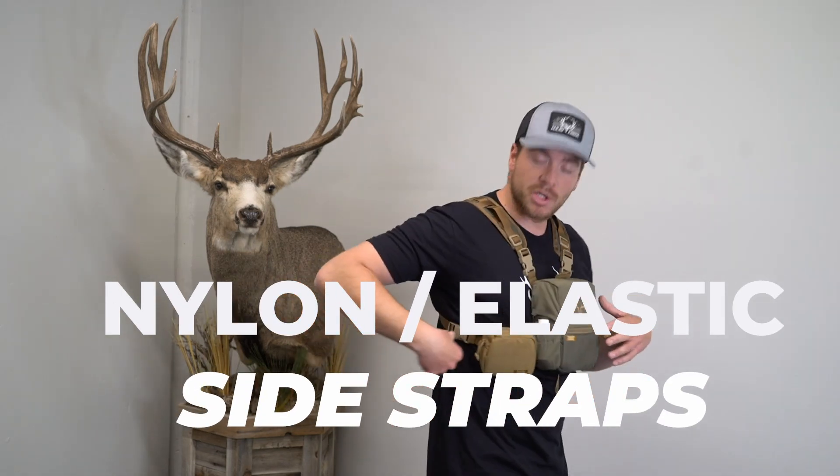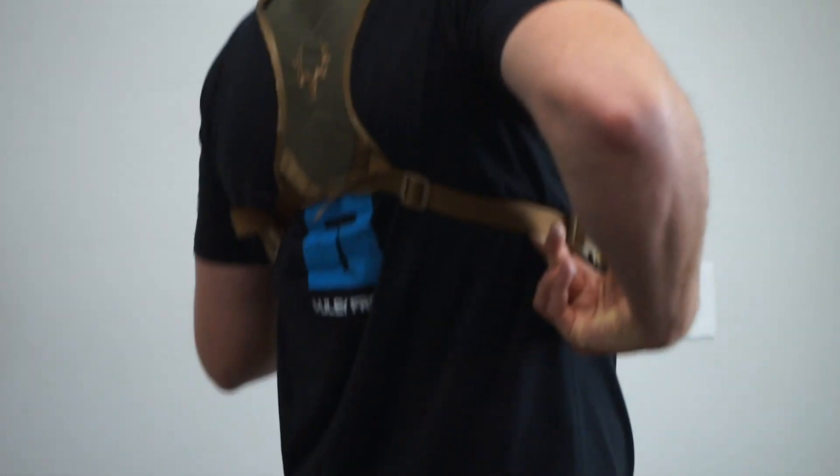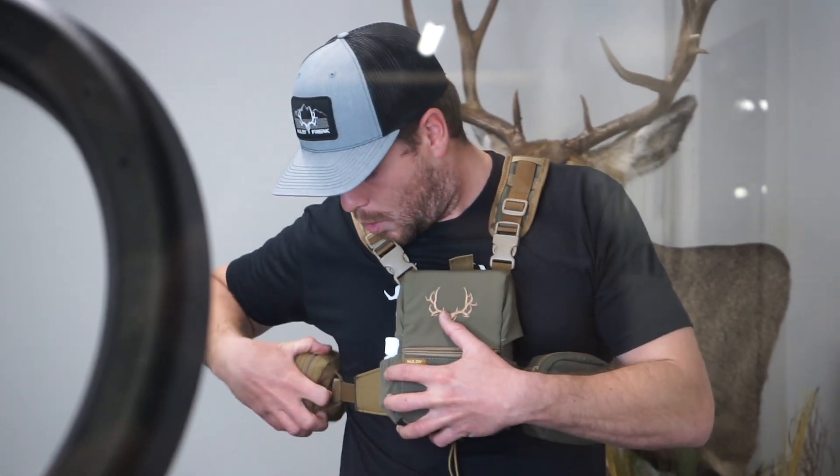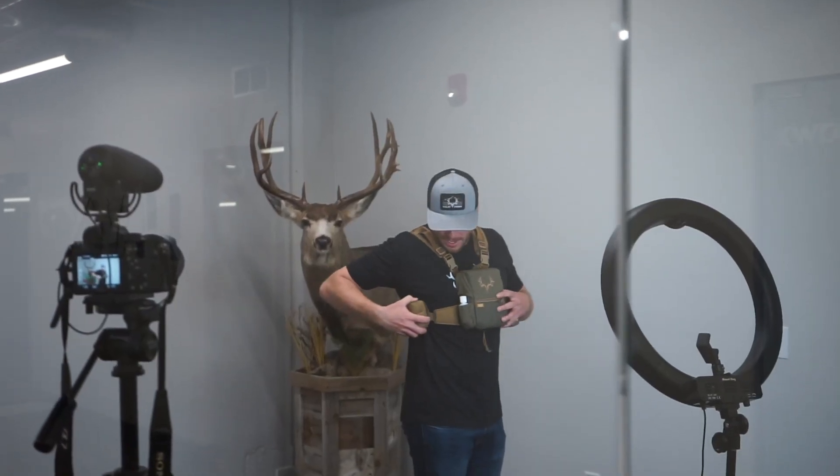One of the most important changes made to the 2.0 are the side straps. On the OG Traverse, we had fully elastic side straps. What's bad about the elastic straps is that the more weight you put in as you hike and move, they slip, so you kind of have to readjust. To make the compromise of being comfortable and moving with you but not slipping, we made the side straps solid nylon so they do not slip anymore. But we kept the elastic in the connector by the buckle, so as your diaphragm expands and contracts, the vinyl harness does that with you. Extremely comfortable, but no more slippage.